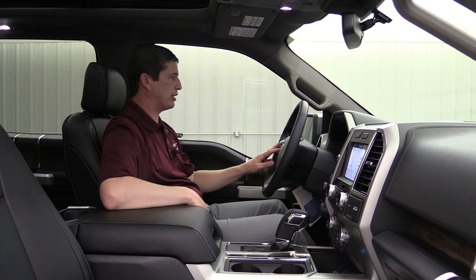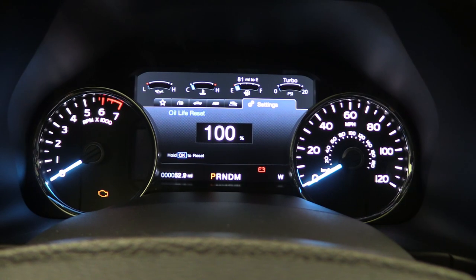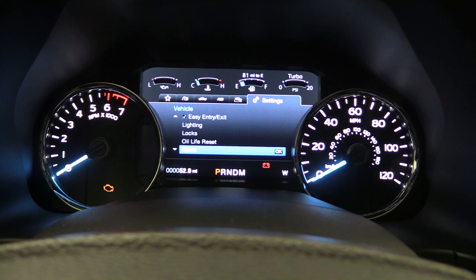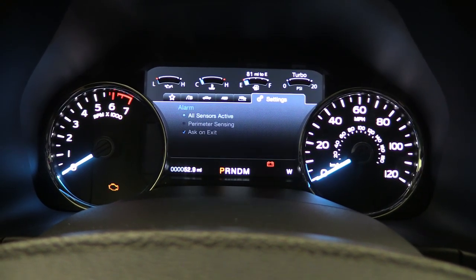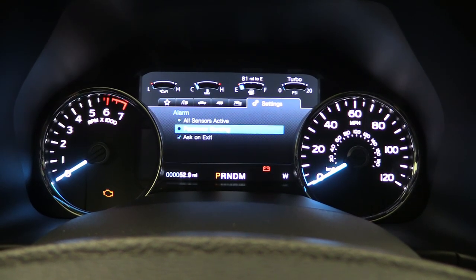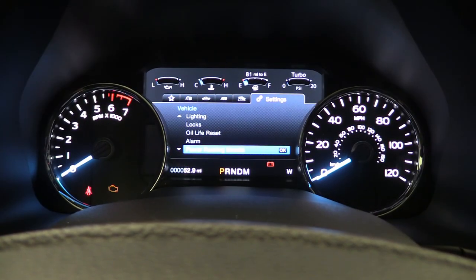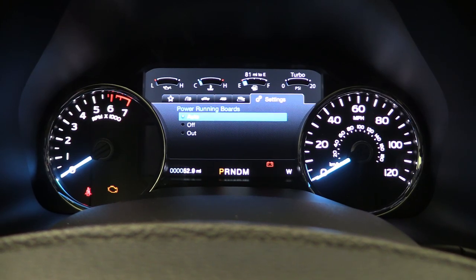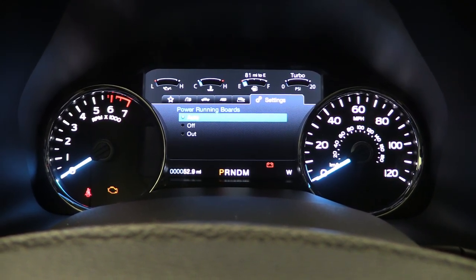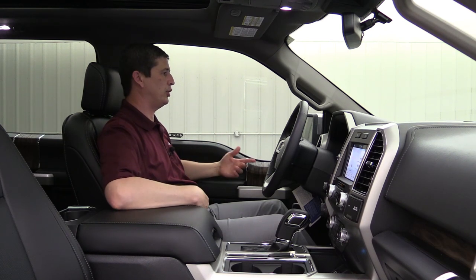Moving on down, you have Oil Life Reset — press and hold OK after an oil change to reset it back to 100%. Below that are Alarms, where you can set all sensors active for your perimeter alarm and perimeter sensing. Then there's Power Running Boards — this vehicle has them. Press OK and you can set them to Auto (come out when door opens), Off (don't come down), or Out (stay extended, useful for cleaning them off). Then put it back to Auto.